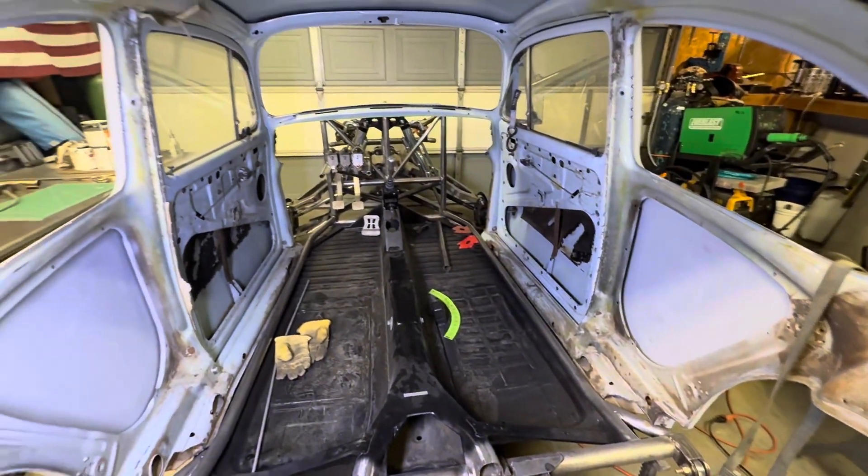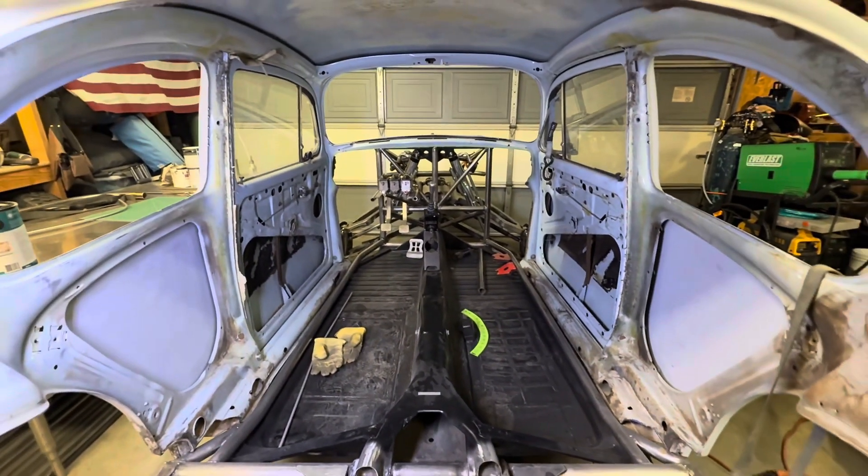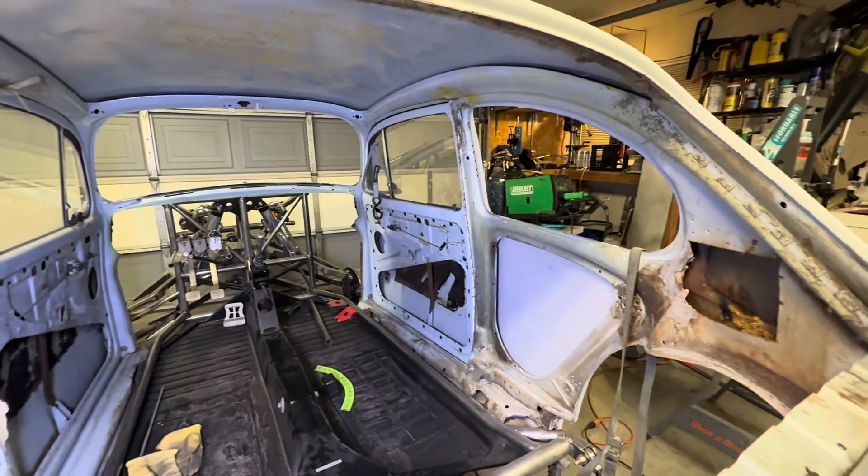I'm going to get real comfy in here. This is going to be my office for the foreseeable future. We got a lot of work to do in here, so let's get this thing done.